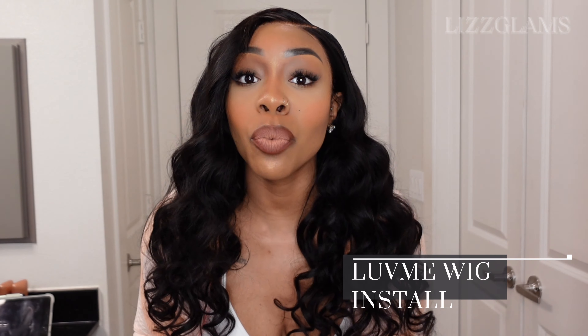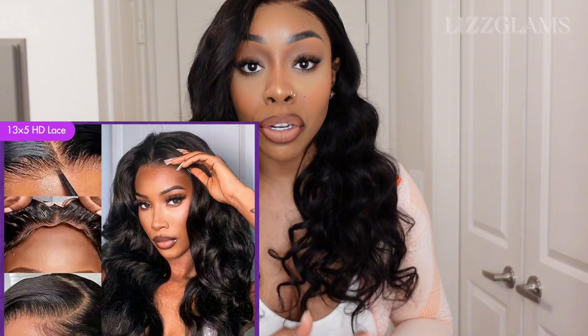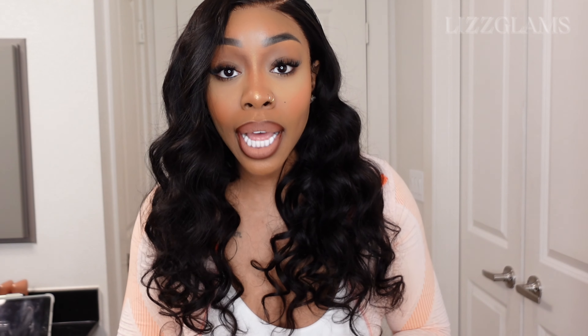Hey everyone, welcome back to my channel. My name is Liz. If you're new here, welcome. Today's video is going to be a hair review and wig install for this unit — the 13x5 newly upgraded unit, loose body wave curl pattern. It is going to be an upgraded 3D wig cap, which I will go into detail about. You get a lot more parting space. This is the 13x5 unit, the first ever glueless frontal wig by Love Me Hair. I can't wait to show you guys and definitely get into the details. I hope you guys enjoyed this video — definitely hit the thumbs up button if you do. So let's get into this wig review.